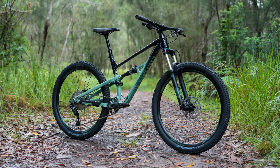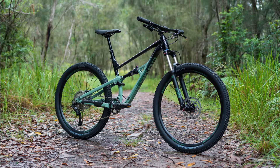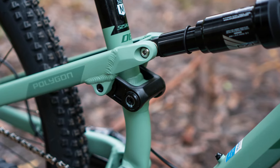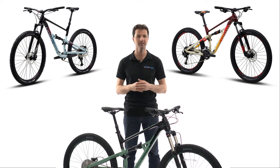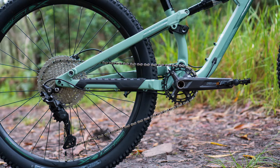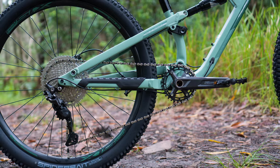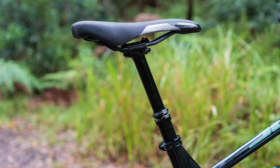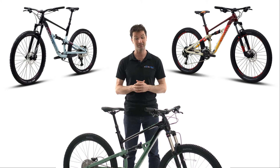The D6 is the second in the line-up, and it steps it up a notch by offering Polygon's one-piece linkage system, which reduces lateral flex in the rear triangle, further improving suppleness and performance of its rear suspension. The more burly nature of the D6 can be seen with the addition of thru-axles front and rear, a 1x10 clutch-equipped Shimano Deore drivetrain, the Suntour XCR 32 air fork and a dropper seatpost, all of which combine to improve your time on the trail, especially on those descents.